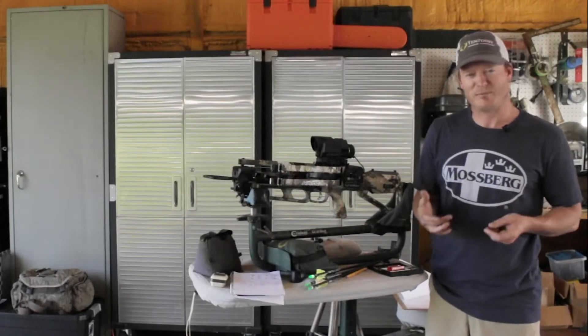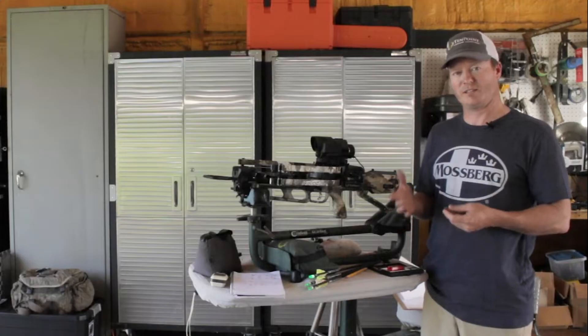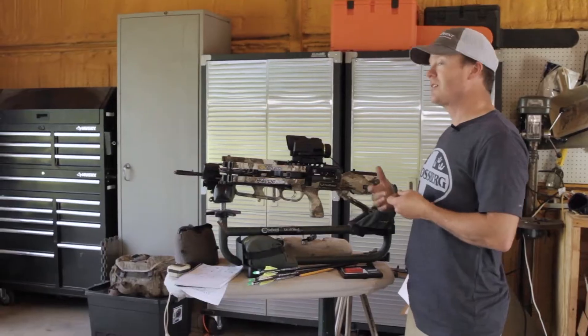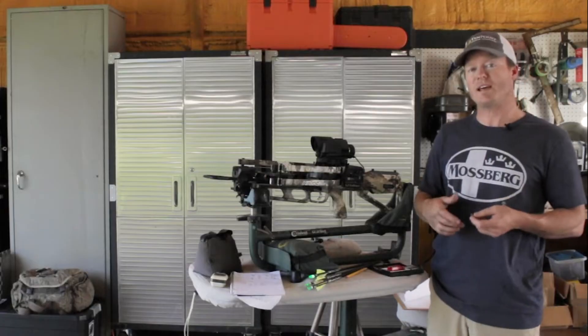The mass public doesn't seem to know this because the industry, bow companies, have dominated this narrative. They got into speed wars back in around the mid-1990s and started saying speed is everything, so a 100-grain broadhead became the standard. Well, that's all BS.